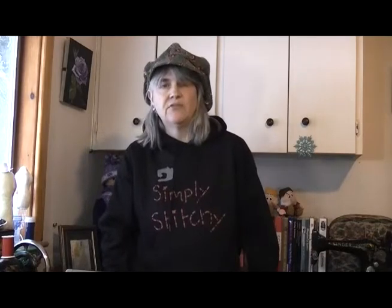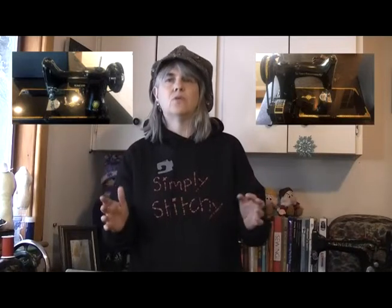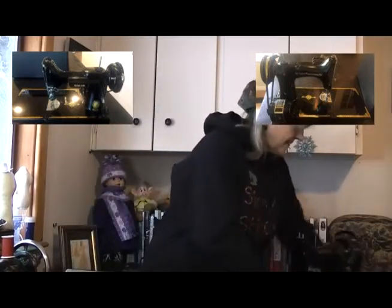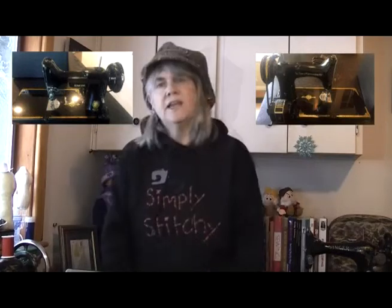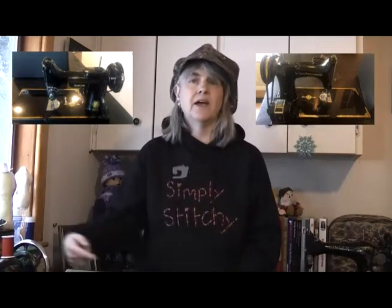Obviously the biggest disadvantage with either Singer Featherweight — the 221 or the 222K — is that they are incredibly pricey to buy. That's one of the reasons why it's important to make sure you are definitely getting a genuine featherweight. Notice the size — the featherweights are incredibly small, smaller even than the three-quarter sized machines like the 128, and they're also a lot lighter. The absolute best way to tell if you are looking at a genuine featherweight is to actually go and have a look at it. If you can see one up close and actually lift it up, you'll find the featherweight you can lift with one hand. The next thing to watch out for is how you get to the bobbin — to be a genuine featherweight, you need to lift the extension table up and access the bobbin from underneath.